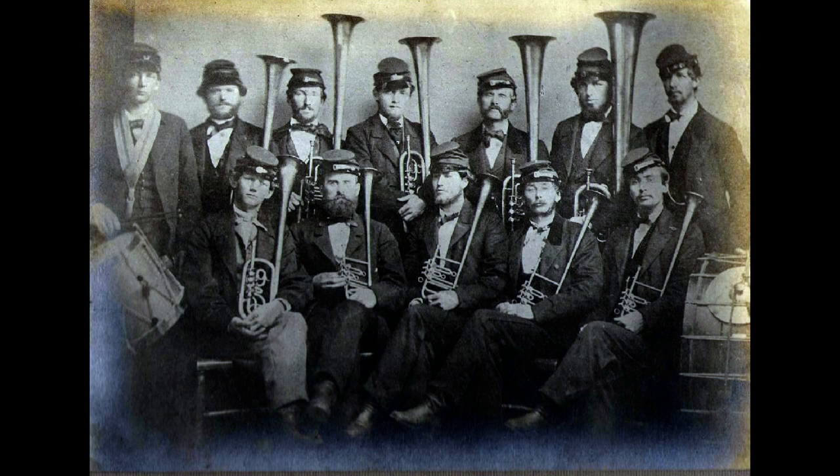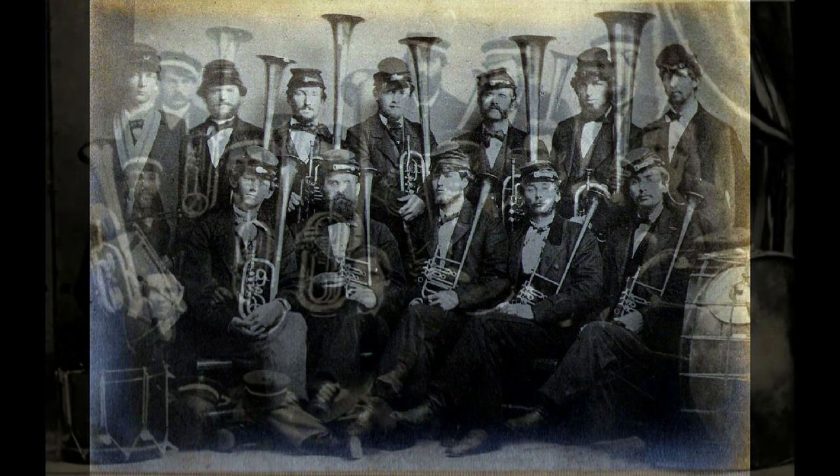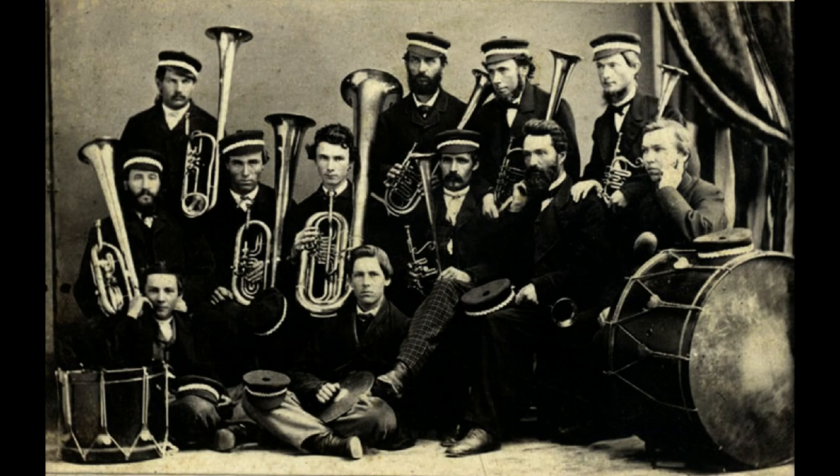Pre-Civil War America saw an explosion of brass bands throughout the country. They were formed for fraternal organizations, militia groups, police and firemen associations, and professional guilds.